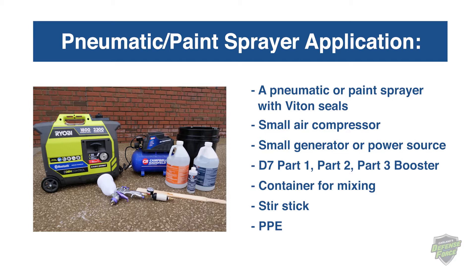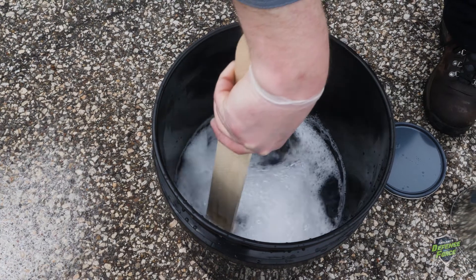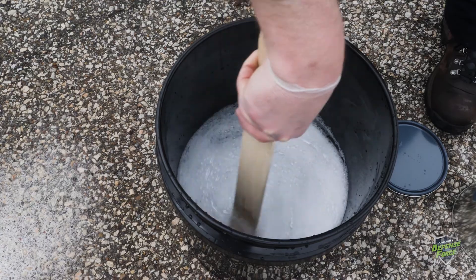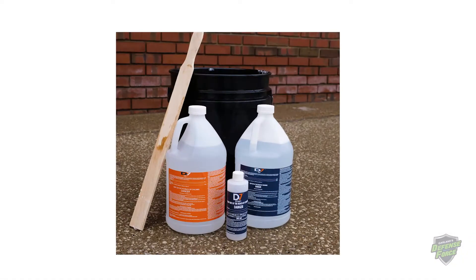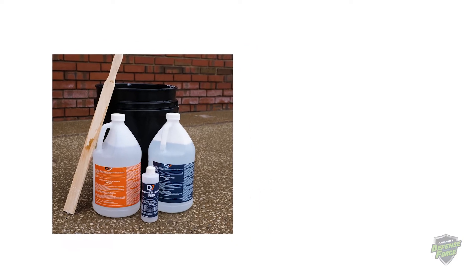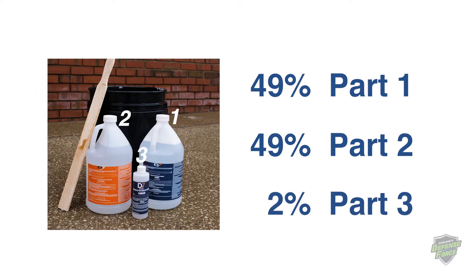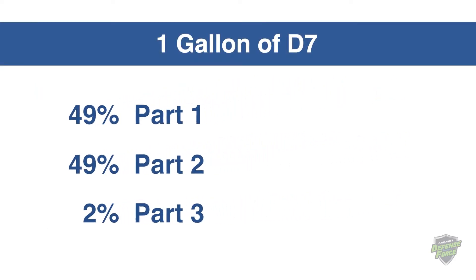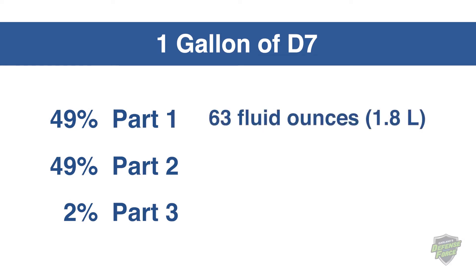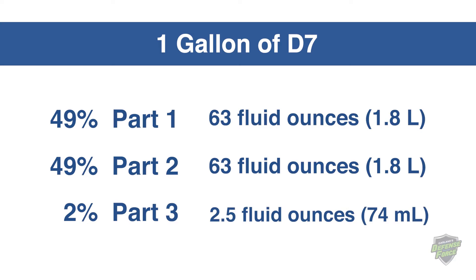Mixing D7: Since D7 is a three-part product, make sure you have all three parts before you begin. The proper ratio for the D7 solution is 49 Part 1, 49 Part 2, and 2 Part 3. For example, to make one gallon of D7, you will use 63 fluid ounces of Part 1, 63 fluid ounces of Part 2, and 2.5 fluid ounces of Part 3.